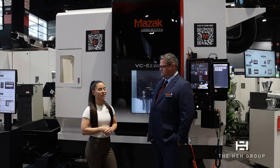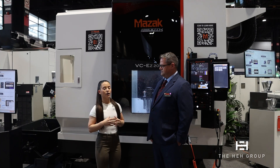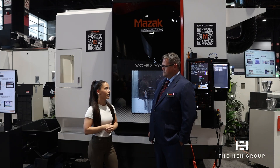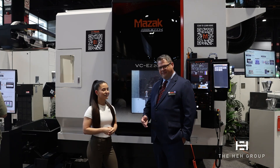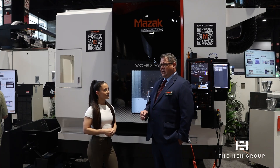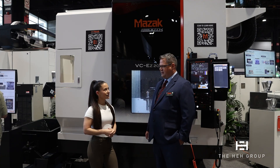You absolutely should — anyone should take you up on that offer. With this lineup of machines, is this better for job shops, mid production, or high production shops? Where are you guys seeing the most interest from in the industry? We usually see it as job shops and entry-level people trying to get into the five-axis market. It's fully capable of running production series — we have a lot of automation options you can get on this machine — but price point, it usually falls into more of the job shop and entry-level.